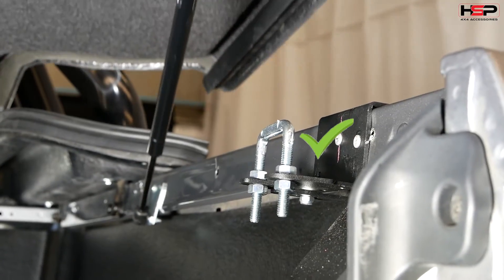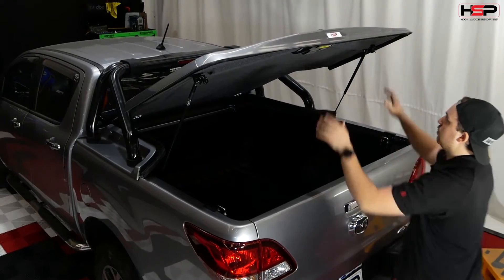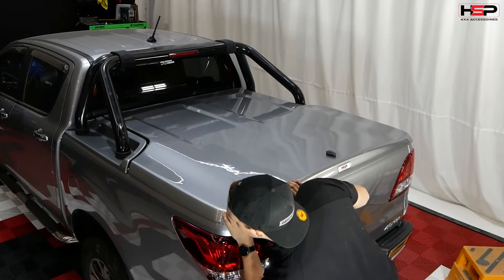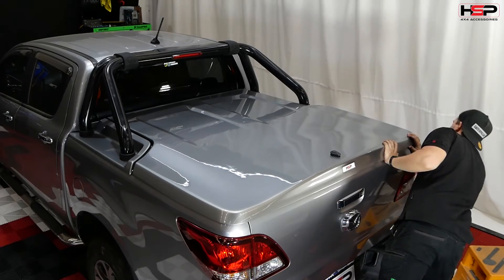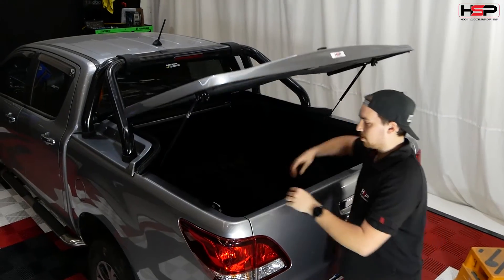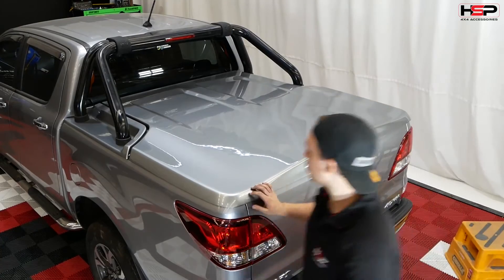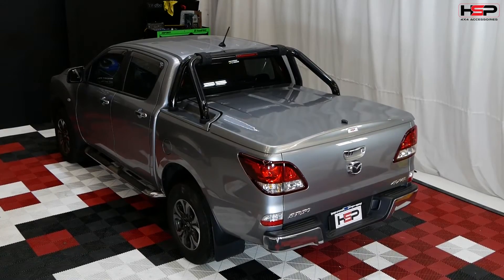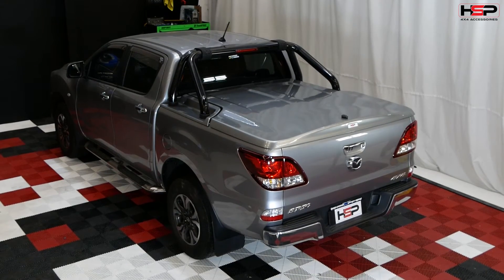Double check the alignment. Check the height of your U-bolts and adjust as needed. Once latched properly, tighten the 13mm nuts on the U-bolts to secure the bracket firmly. Now you have successfully installed your HSP 3-piece premium hard lid to your Mazda BT50.